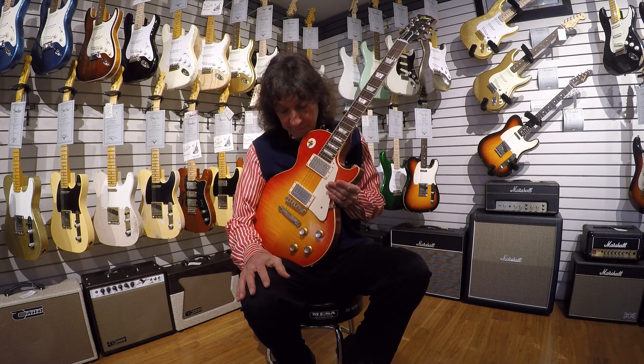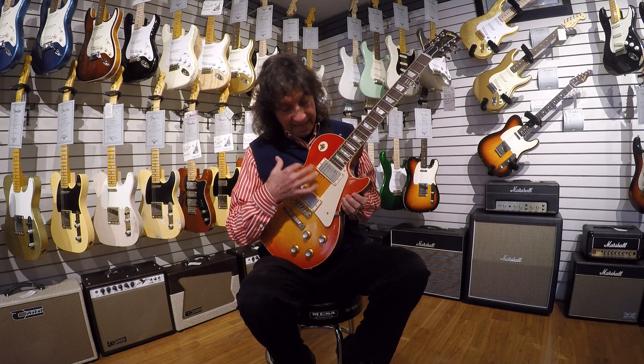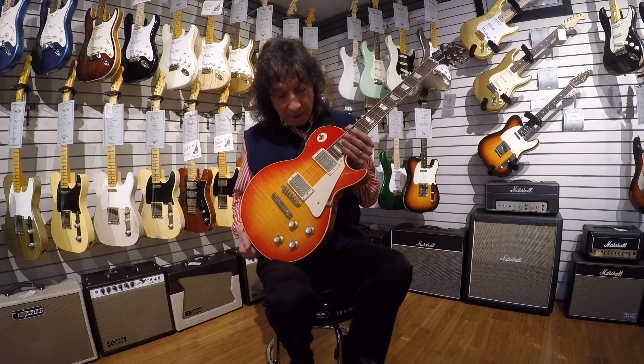Hey everyone, it's Frank here from the Music Gallery, and I like to show off some new arrivals and some really cool pieces. This is actually a used guitar that came in, and it's quite special. It's an aged 1960 Les Paul that is a remake of Joe Walsh's famous Son of a Les Paul.